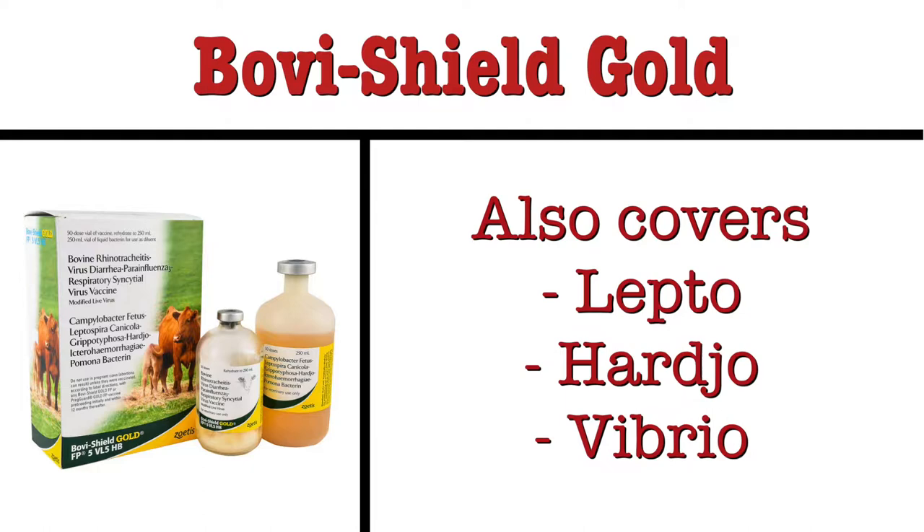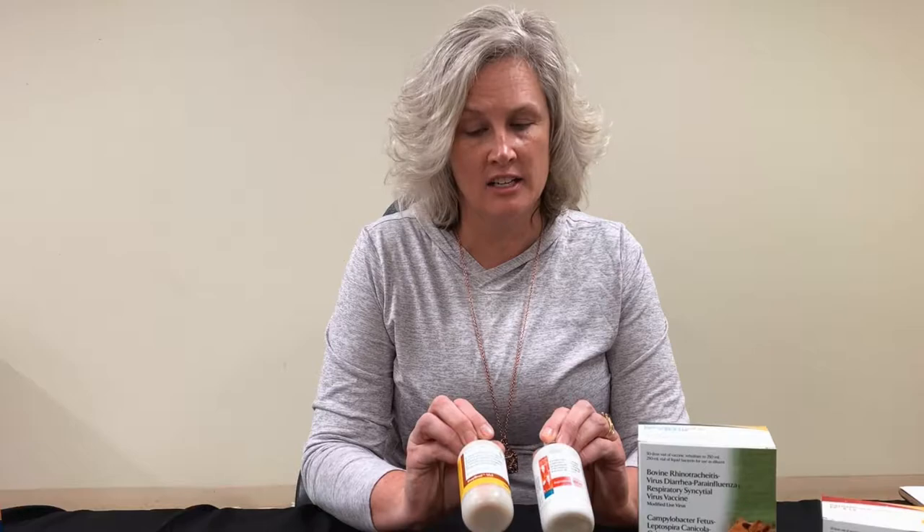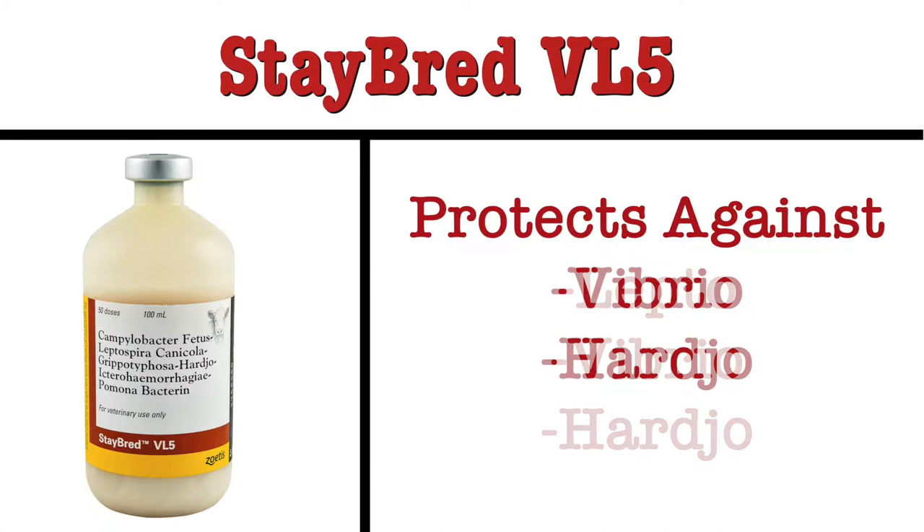Good morning, Jeffers friends. We're here to talk about your pre-breeding supplies. We have a few vaccines here — the Bovi-Shield Gold and the Cattle Master Gold. Both of these are what I would consider complete vaccines; they have your basic five-way plus leptos and harjo. These are more for if you've given your basic five in a separate shot and you just need to add on your leptos, your vibrio, your harjo, or any other reproductive diseases. If you have not given vaccines for those diseases, you need to give yourself enough time before breeding season to get both the first shot and the second shot in — you're probably looking at at least six weeks before breeding season.